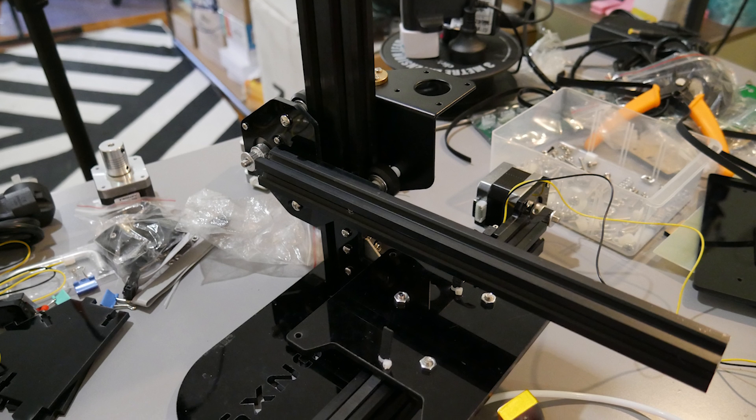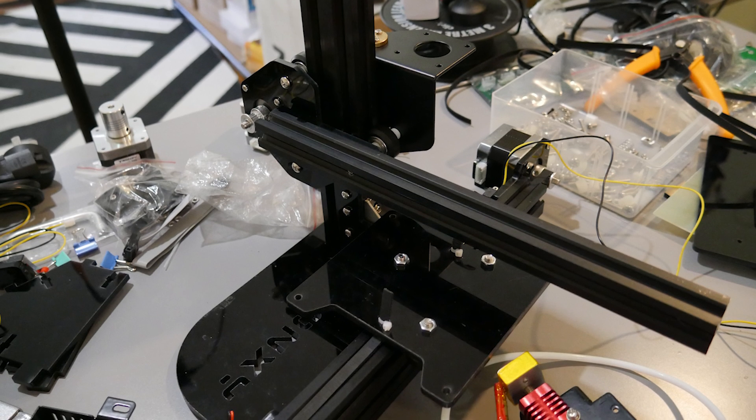A great thing about the Tronxy X1 is that it's a kit, so you can learn a lot about electronics while assembling it. It takes some patience, but there's no dangerous mains wiring like you might see in other low-cost kits — it's safe for a kid to assemble, especially with adult supervision. It's also one of the quietest printers I own, which is really important if you have a small studio with people around and multiple printers running.